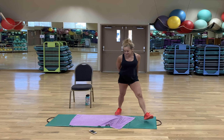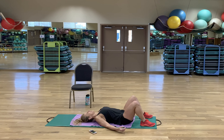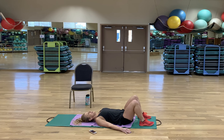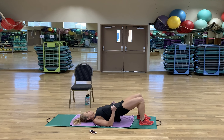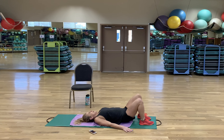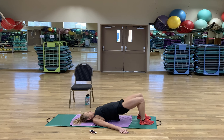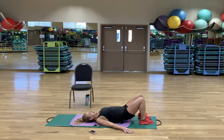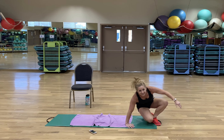Finally, our eighth exercise — bridges. I am driving my hips up, squeezing my glutes and pulling my navel in. I'm feeling my knees want to go in and out, so I'm really thinking about not letting that happen. I'm trying to get my hips as high as I can and never stopping the squeeze. Rest — and guess what? That is one round. We have three more!